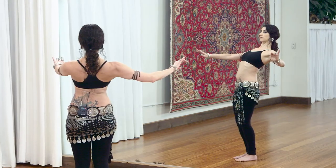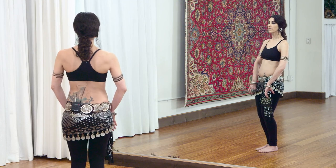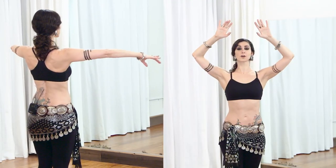We'll learn the component parts of the study, focusing on body waves and undulations, and include some arm positions, pathways, and foot patterns.